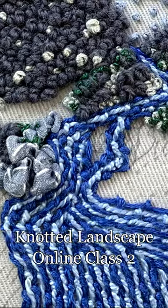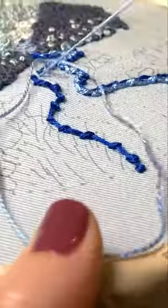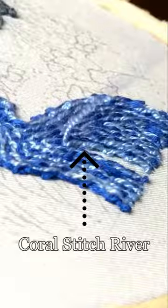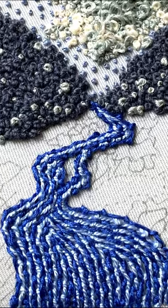The second class of this three-class kit covers the river and rock sections of the artwork. First we will introduce you to coral stitch, also known as German knotted stitch, for a cross between a detached knot and a running stitch.